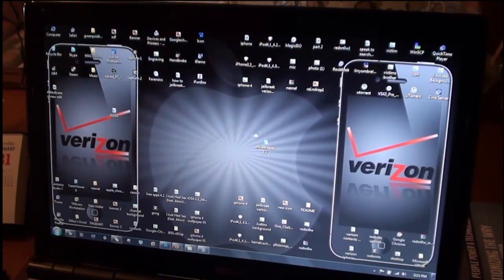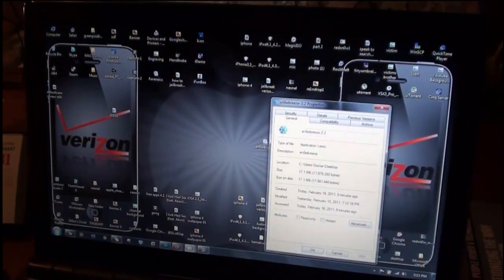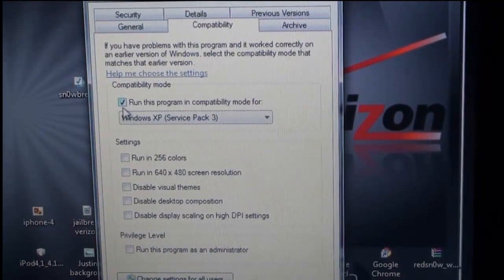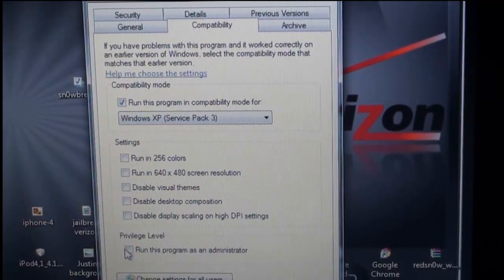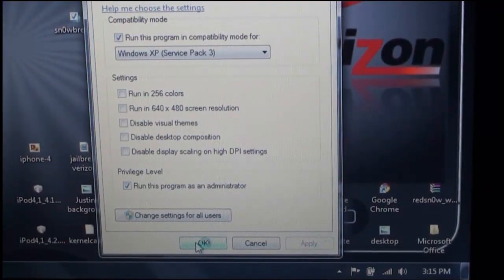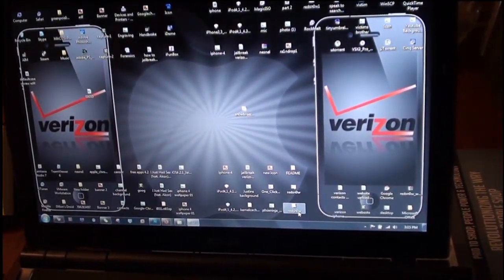Right-click on it and go down to Properties, then go to compatibility mode — let me just zoom in for you guys. Go to compatibility mode and run it in any of the XP service packs, and also run it as administrator. Make sure you click on that, then go down to Apply, let it apply, and hit OK. That's that — now you can run the program.